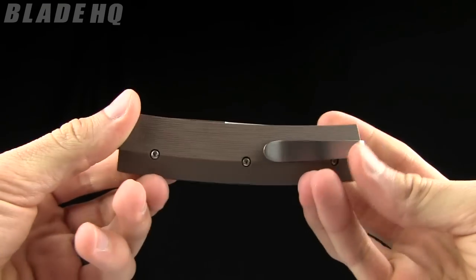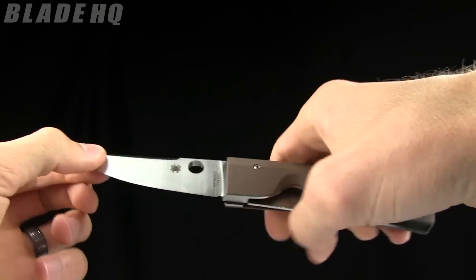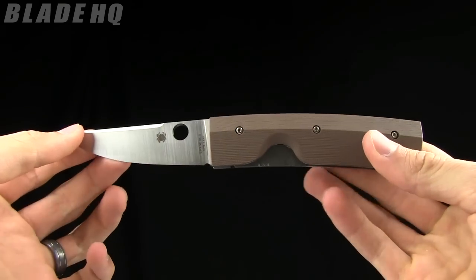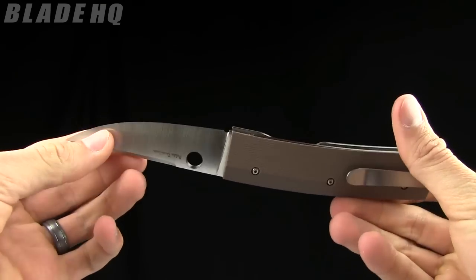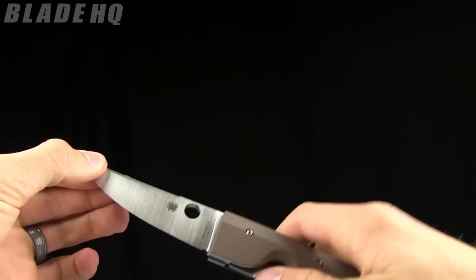Today on BladeHQ.com we are taking a look at the Spyderco Nalaka. I'm not exactly sure I pronounced that correctly — it is a lake in Finland and a Finnish word, and I don't speak any Finnish. So I'm calling it the Nalaka, designed by Pekka Tuaminen. Lots of hard words today.